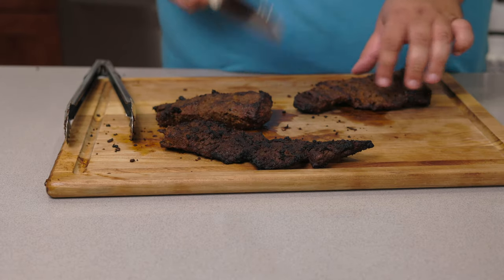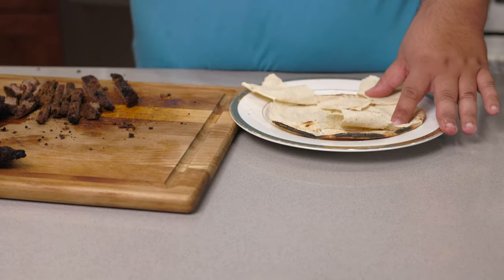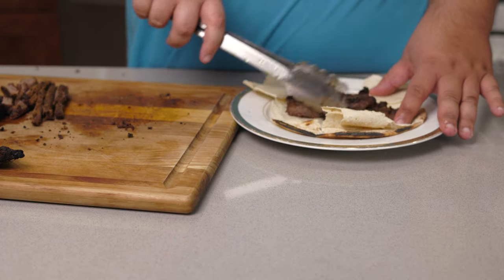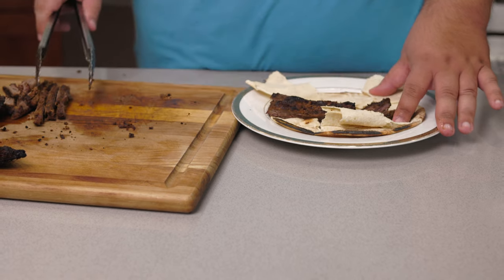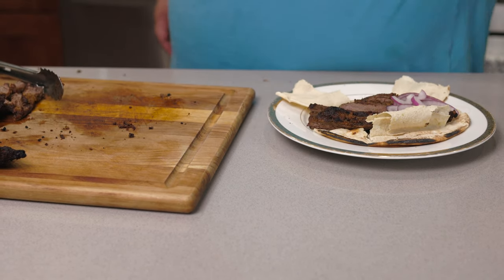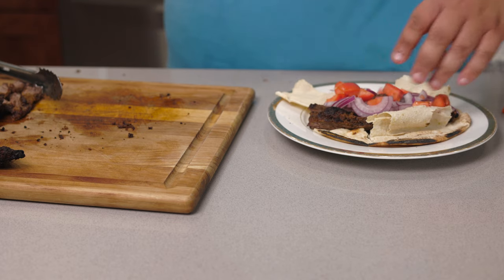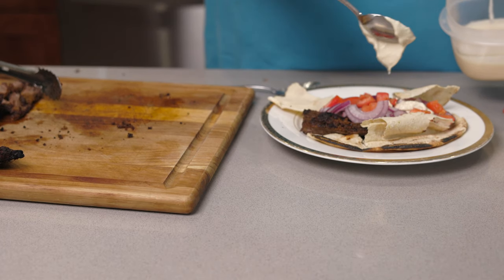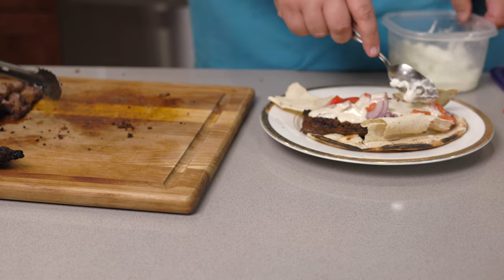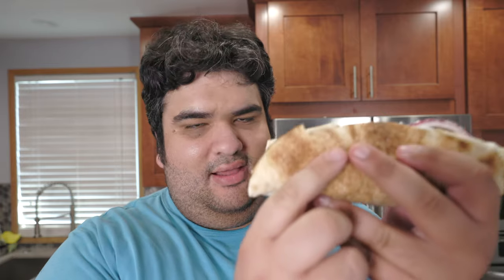All right, next up — grab a pita. Rip it open like this. Place our steak on here. Let's add some red onions, some diced tomato, some tahini, and my favorite — toum, the Lebanese garlic sauce. Wrap it up and dig right in.